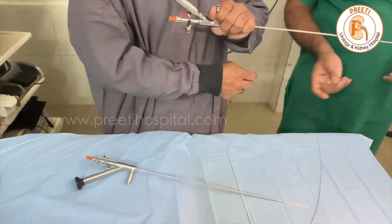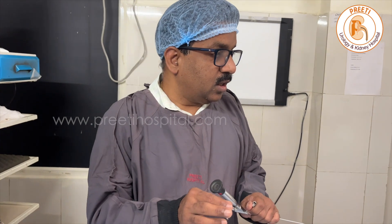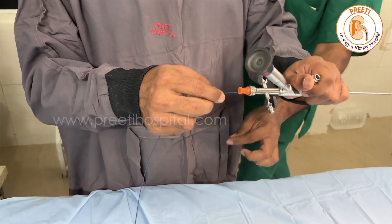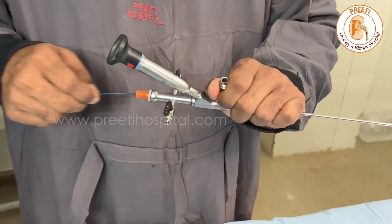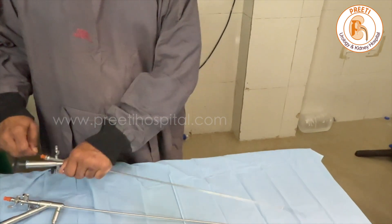The second thing is it also passes a basket — a 3 French URSL basket. This is a very useful basket. In difficult times, you can take the small fragment out like this.